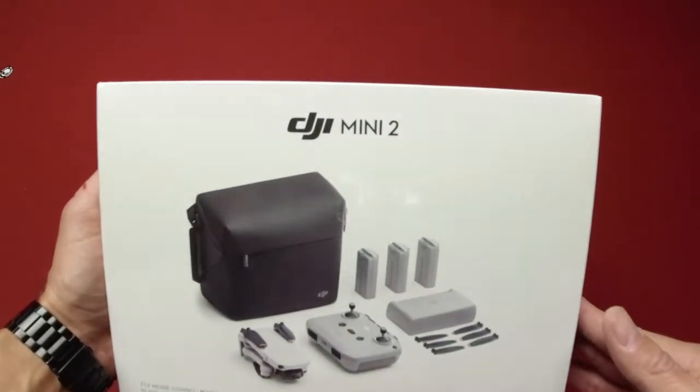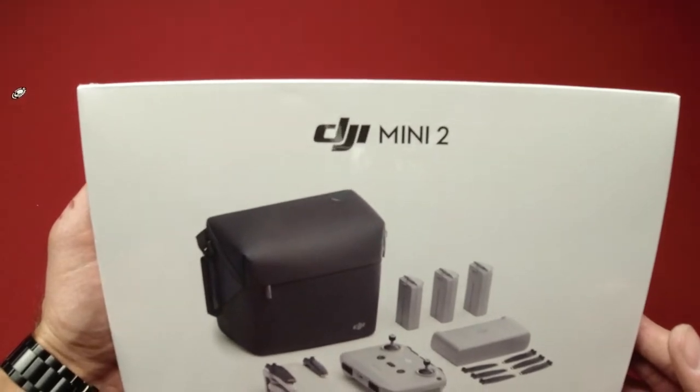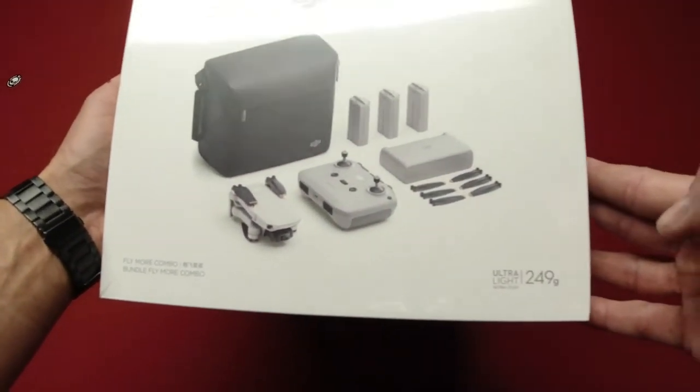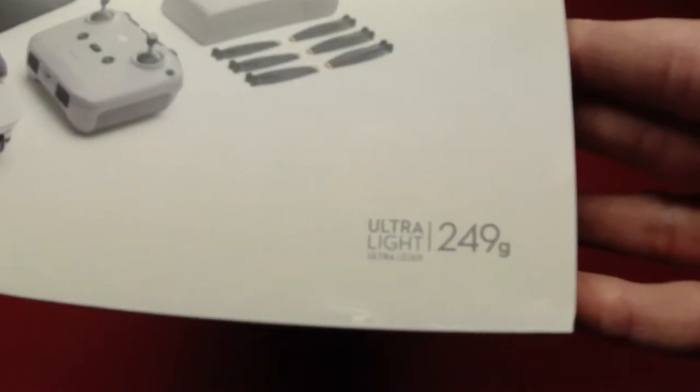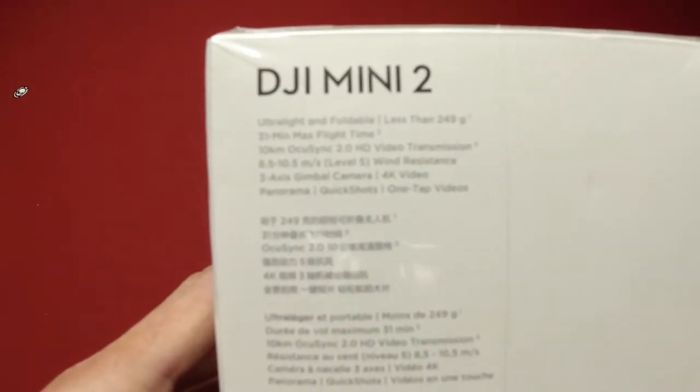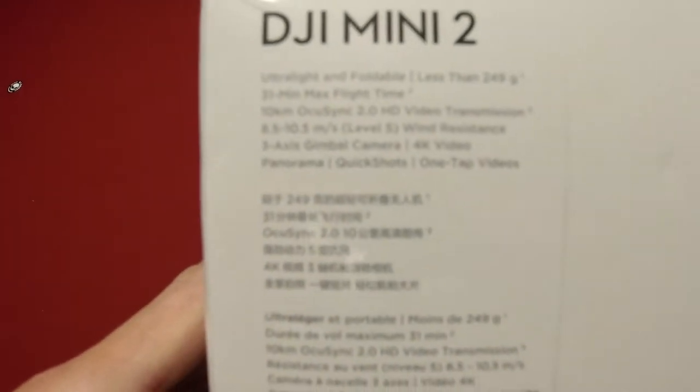Hey guys, Brad from Circling a Drone here. Check it out — I've got the DJI Mini 2, the new drone from DJI. Ultra light, 249 grams. I said I wasn't going to get this, but I kind of broke down and went and bought it today.